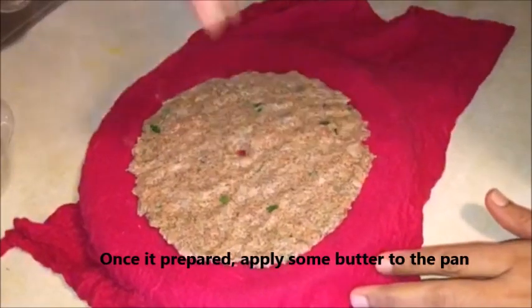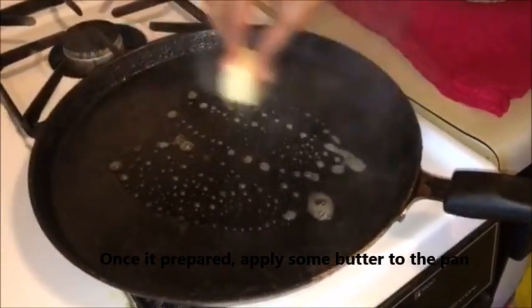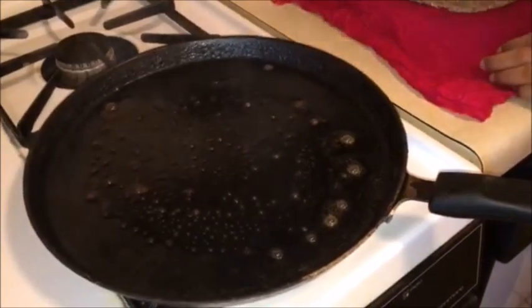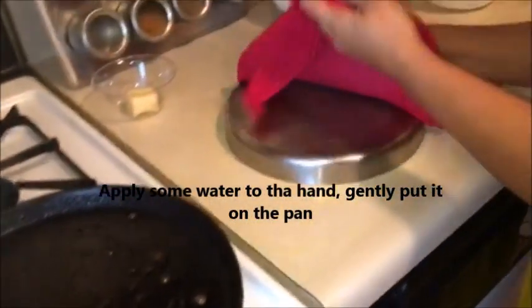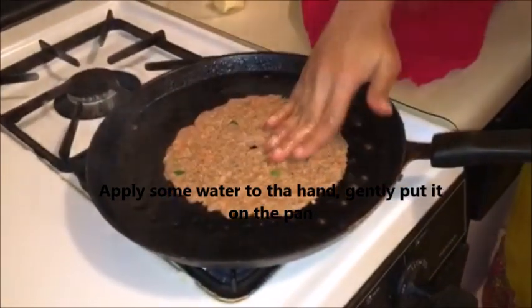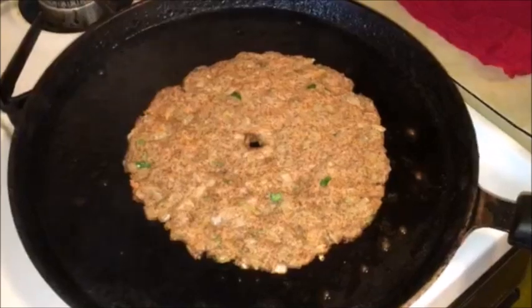I am going to cook the butter. Let's add some water. Let's add a little oil.